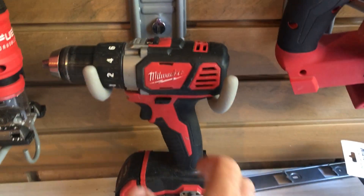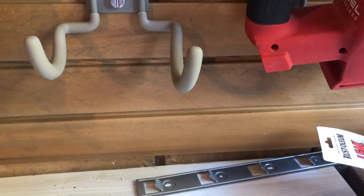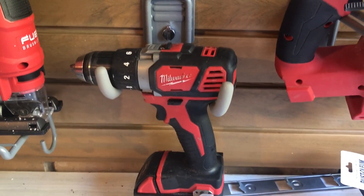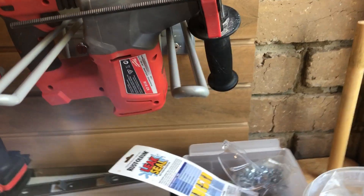We've also got a power tool hook — this one here comes with a cam lock, as you can see, and is designed to hold power tools. It holds a single power tool on its own, and each one can hang that way.